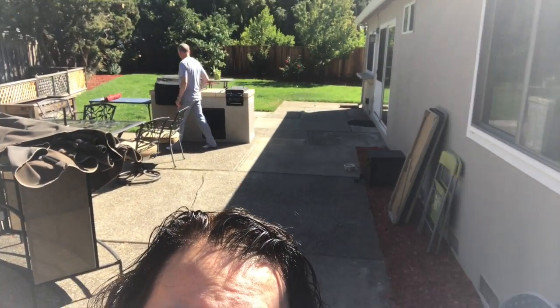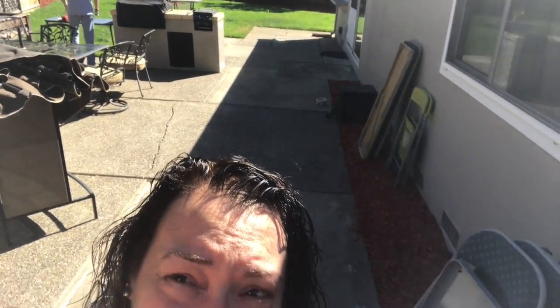Good morning! It's Sunday morning. There's Fred back there. We haven't cleaned up from yesterday's party yet — not completely. We've got a lot to do today, but we're taking a break and we're going to go out and get breakfast first. I need some more coffee. I'll be back.